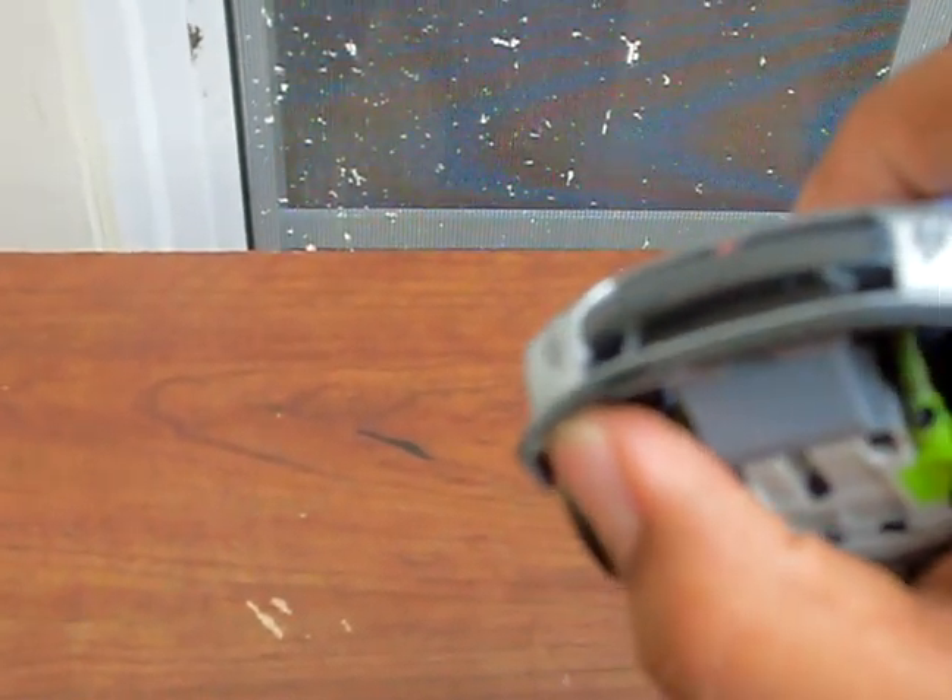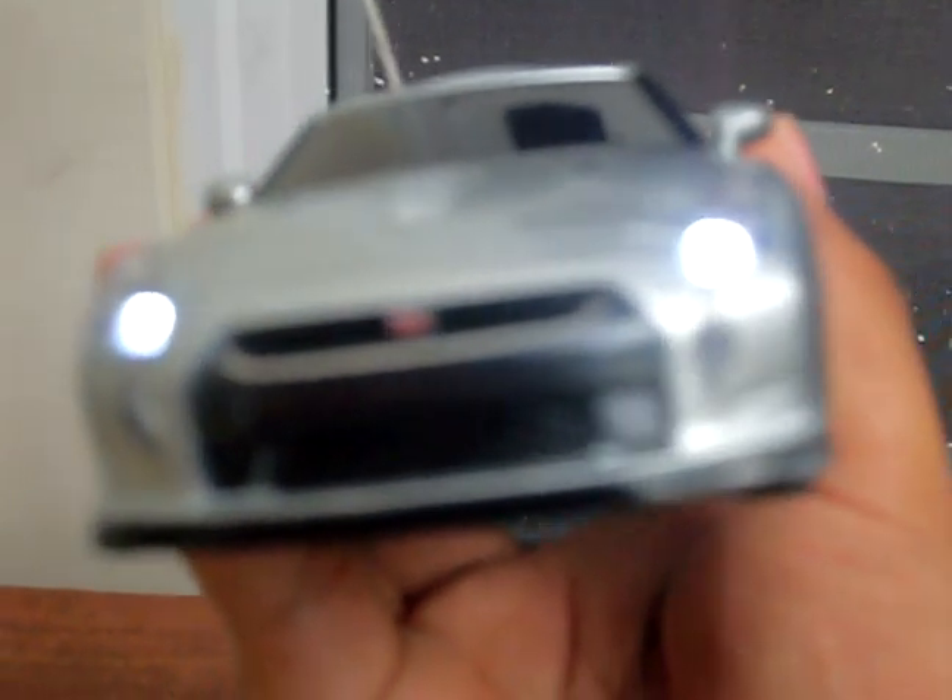I'm gonna show you what I did to it. The main thing I'm gonna show you right now is the lights. I got a small switch right there and I put some LED lights on it so it looks pretty nice. You can see the front lights right there and the back lights right there.